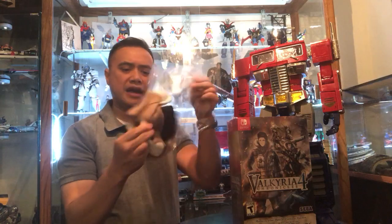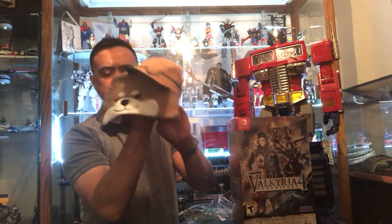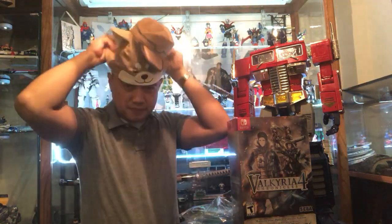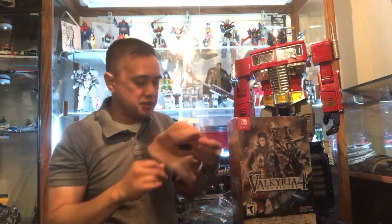So when I came tonight, GameStop gave me this little hat — a dog hat that has Valkyria Chronicles 4 on the back. So let's just open the box.